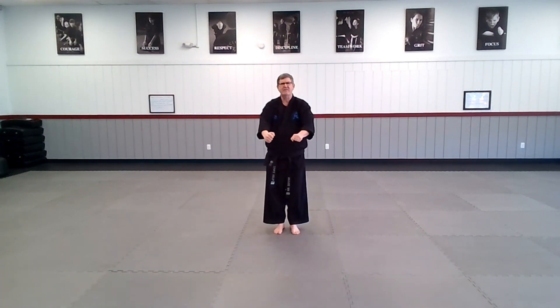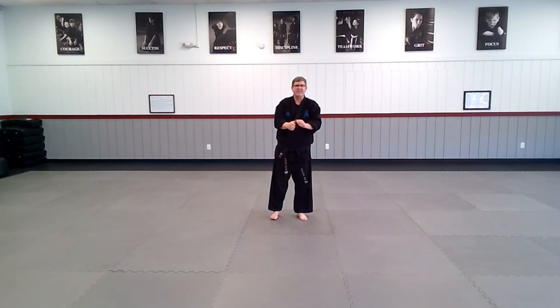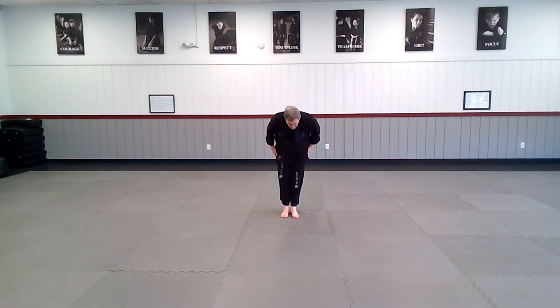And from here we've got a snap to attention, natural stance, and we'll bow. Alright team, back out to your natural stance. That is our form that we'll actually be doing during the tournament this year. The tournament is April 27th on a Saturday. Alright team, show me your natural stance. Snap to attention, face front and bow. Back out to your natural stance.